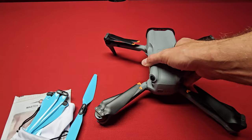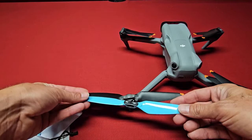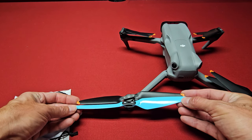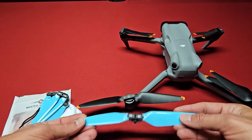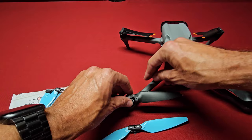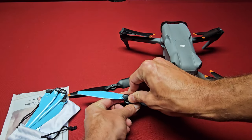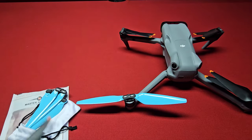The blue ones for the DJI Air 3. To put them on, they work just like the OEM ones. You can see they're maybe just a tiniest bit longer, just a little bit. They look a little bit less wide. But basically, just like the OEM ones, they're spring-loaded — you pull them on. Just like that. They look pretty good.